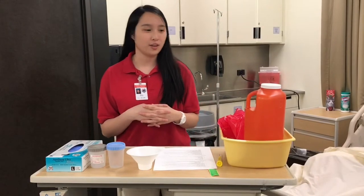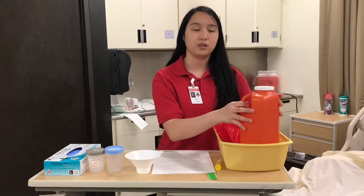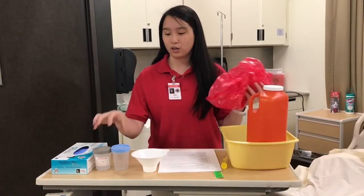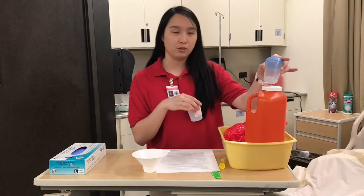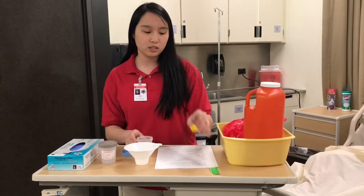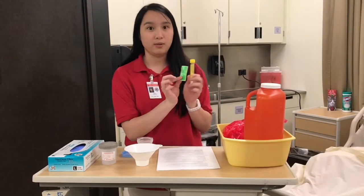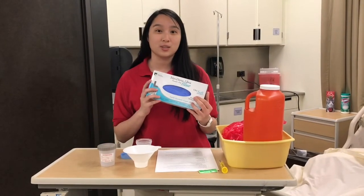Here are the supplies we need for the 24-hour urine collection and straining the urine. Here's a 24-hour urine jug to collect the urine. Here's a basin that we need to put in ice to keep the urine cold. We also need a biohazard bag for contaminated items or urine specimen containers. We also need urine specimen cups, a strainer to catch any stones, a specimen container for any stones found, and a label with the patient's identifying factors. This is a clean technique so we also need gloves.